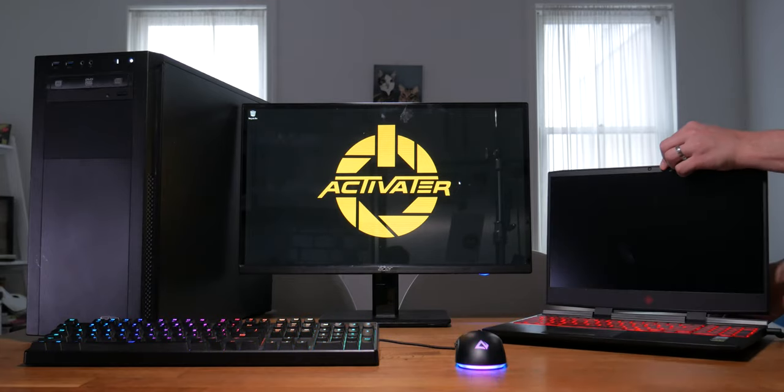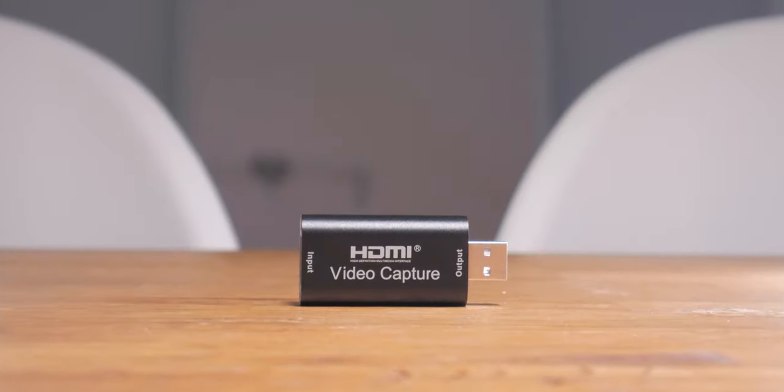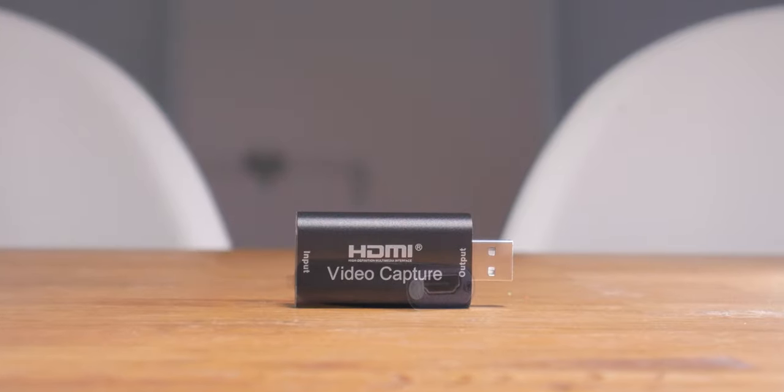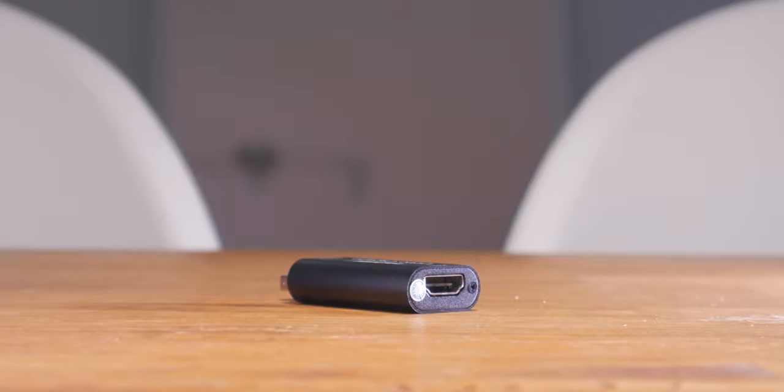For this video we're going to be using a capture card — this little guy right here. It's a video capture device that is USB 2.0 on one side and HDMI on the other. This will allow us to capture any console we throw at it, and it will record and stream up to 1080p at 30 FPS, or you can drop it down to 720p to get 60 FPS.